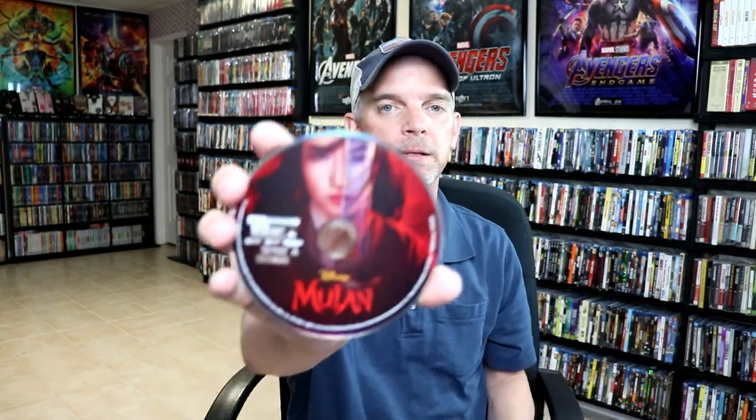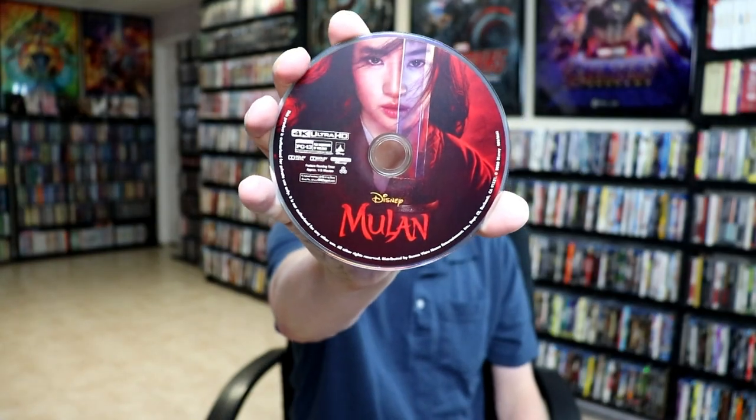Overall, not too bad. On the inside it does come with a digital code and we do have our 4K disc here with some nice disc art. And we do have a Blu-ray disc with some different disc art. And we do have a nice image on the inside.